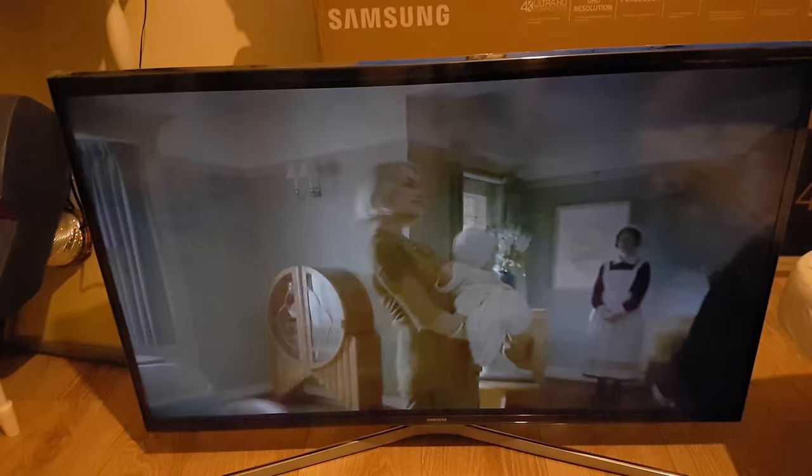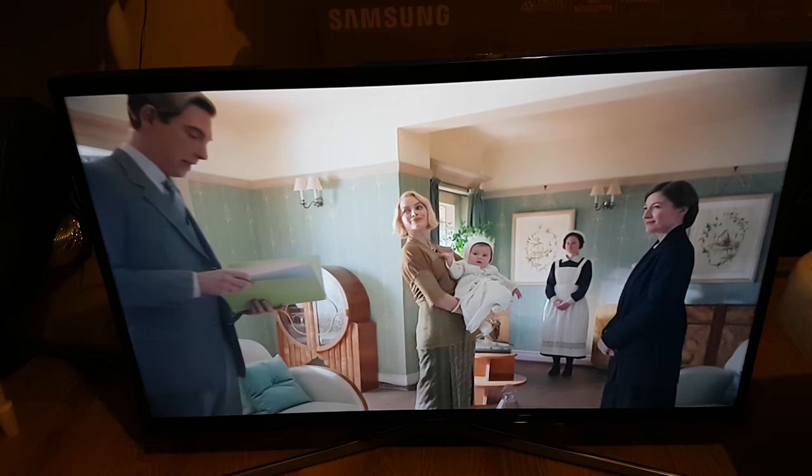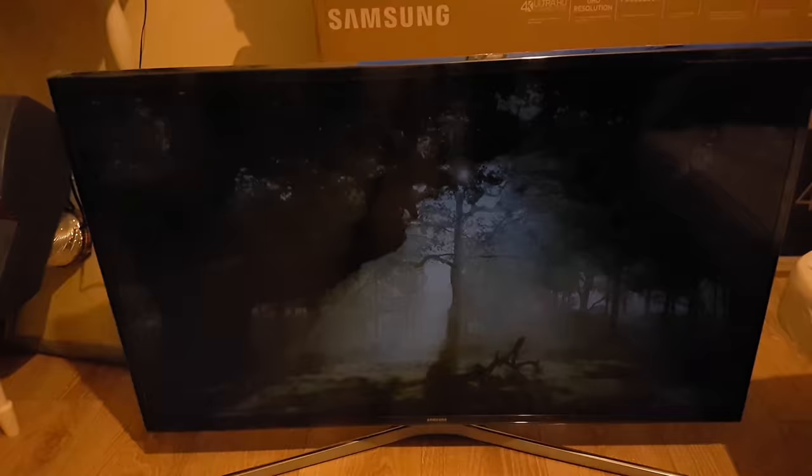I will be mainly playing local 4K content on this screen. I won't be watching this sort of streamed stuff, that's for sure. Cheers everyone, bye!